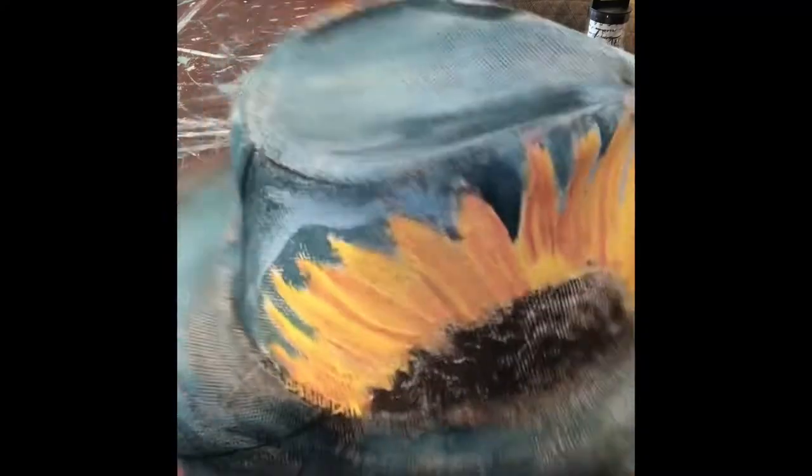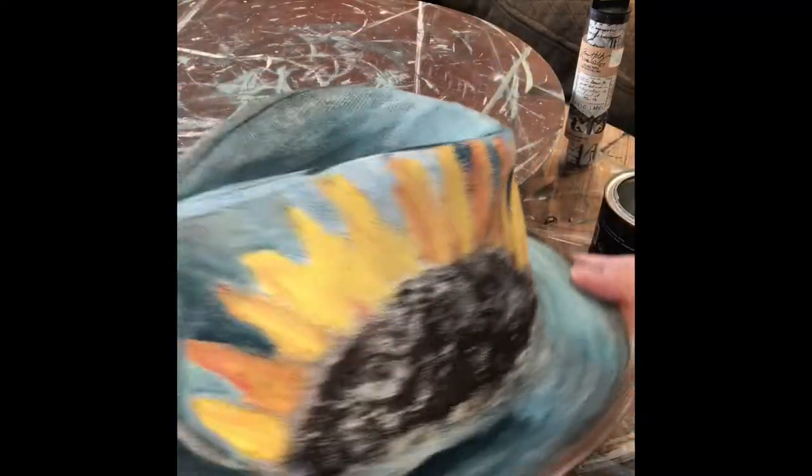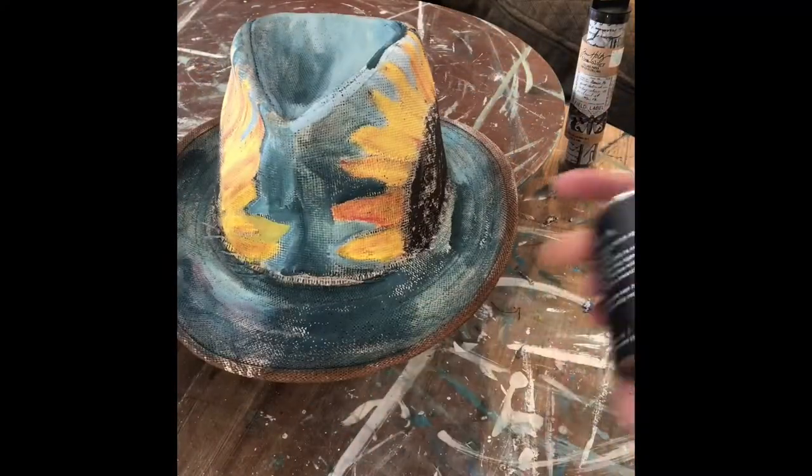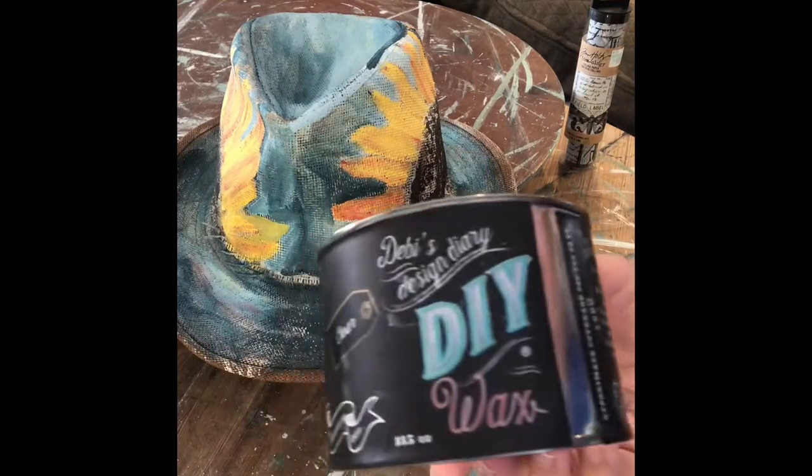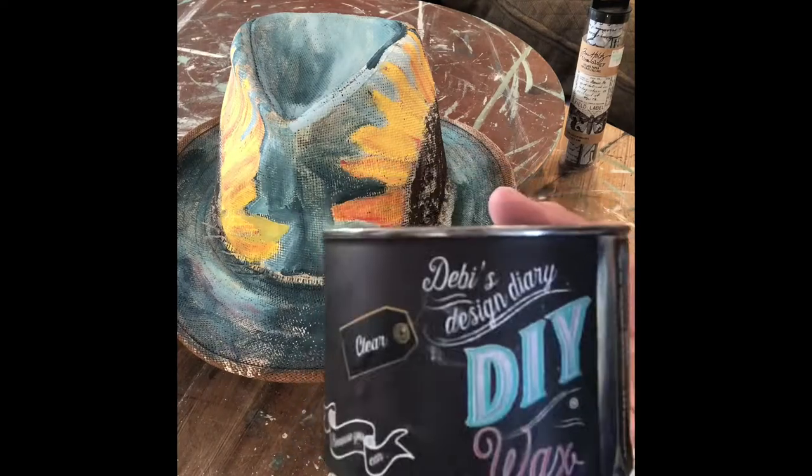I painted the hat and it's dry. I'm going to put a coat of clear wax on it, and it'll kind of bring out the colors when you put a top coat on the DIY paint.